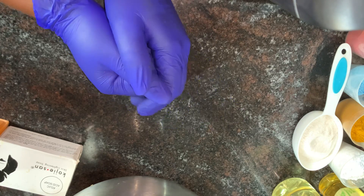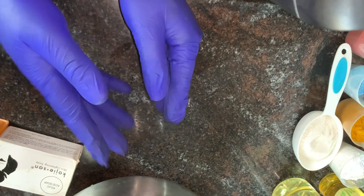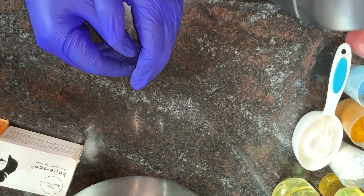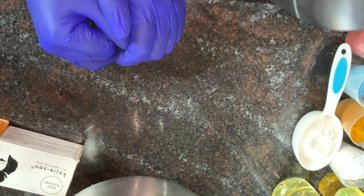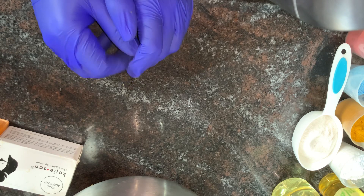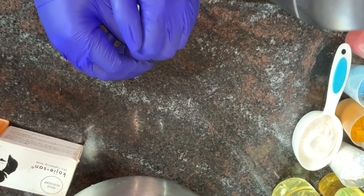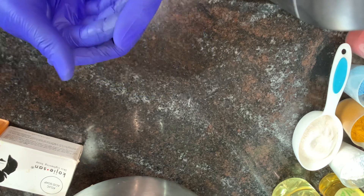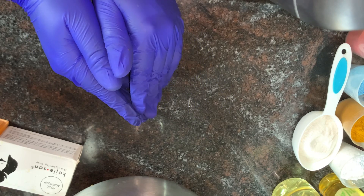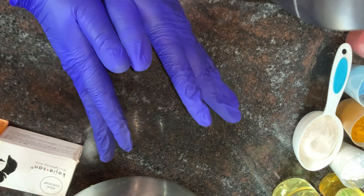In today's video, I'll be teaching you guys how to make extra whitening black soap. This soap can be used for the face, for the body, and for all skin types — but not for all skin colors. If you are dark in complexion, you cannot use this soap because it will lighten your skin. Also, if you're not a fan of body lotion, you can use this soap and it will lighten your skin gradually, moisturize your skin, and give you a luminous skin tone.